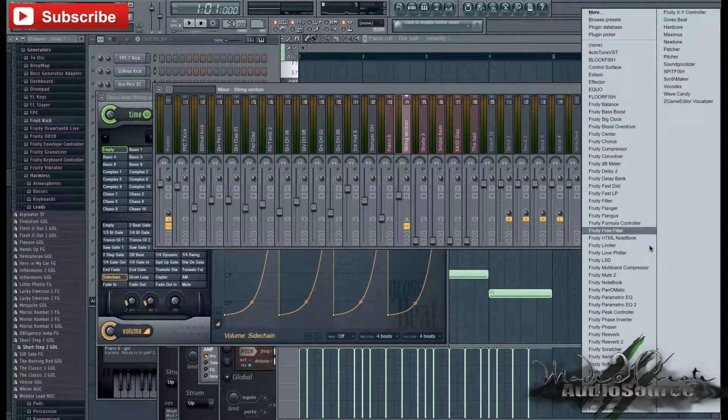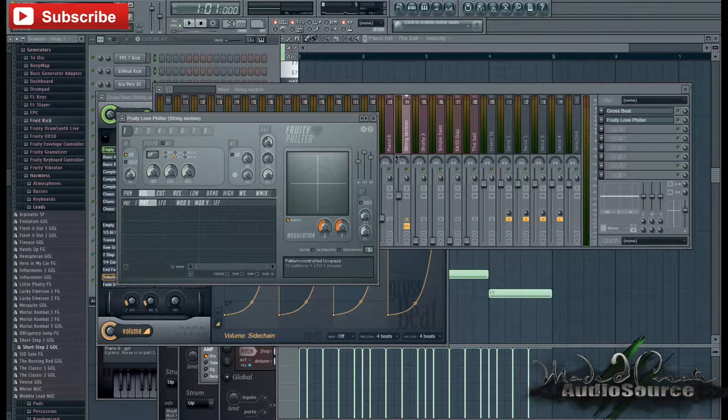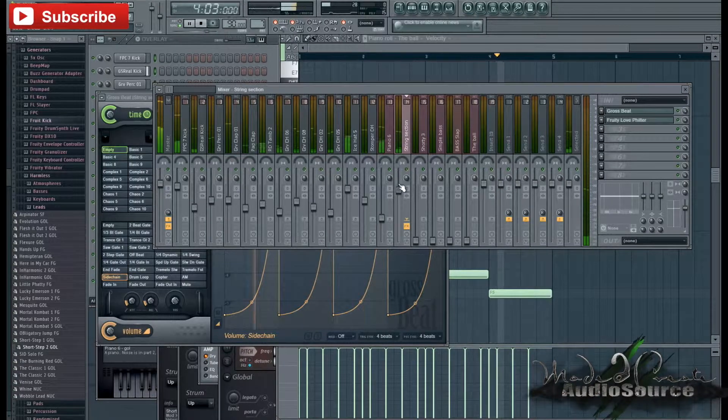I'm also going to use Fruity's Love Filter for the strings. I really love this effect for strings — there's just something with the Love Filter that works great together with strings. So I'm going to zap through some presets until I find something I really like. I just love the sound of the Love Filter, and I guess that's why it's called the Love Filter.